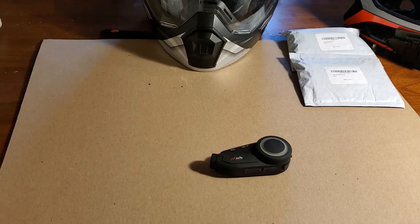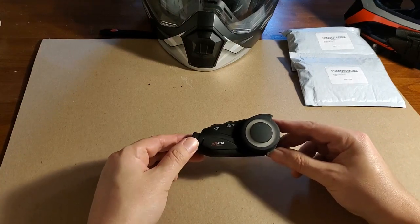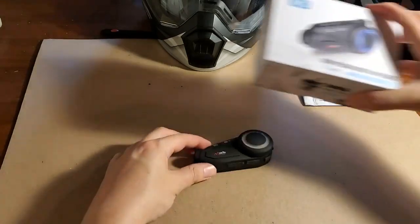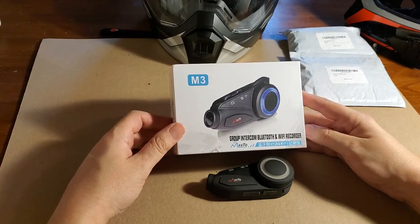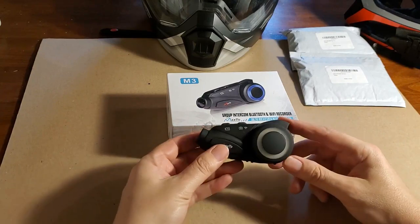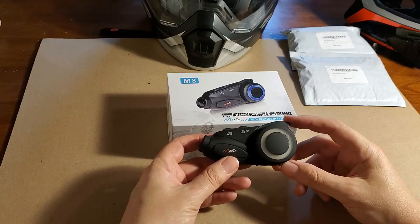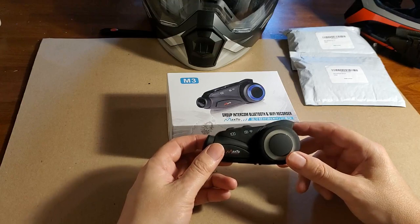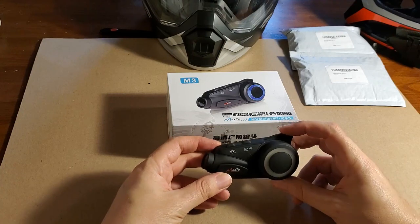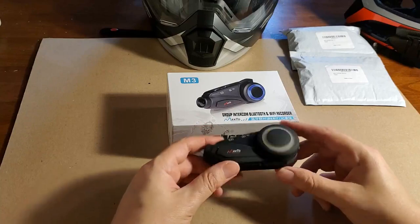This is the Maxto M3 camera and in this video I'm going to show how I mount it to a helmet. This camera has about seven hours of battery life, continuous recording, Bluetooth so I can listen to music or talk to people, a microphone, the ability to communicate with other device intercoms, and it can take still photos while video is recording.